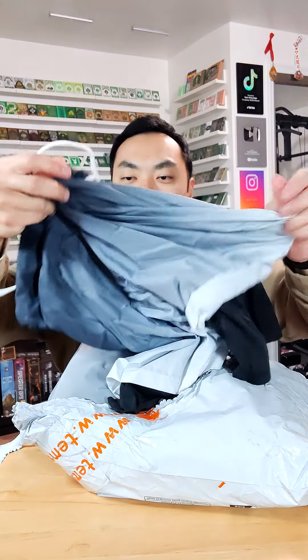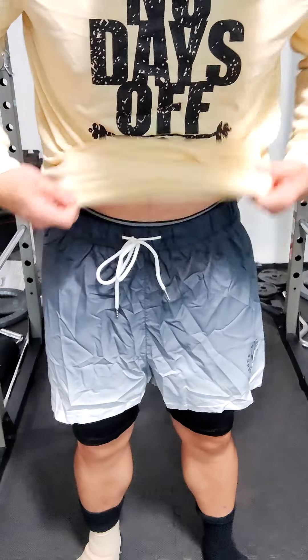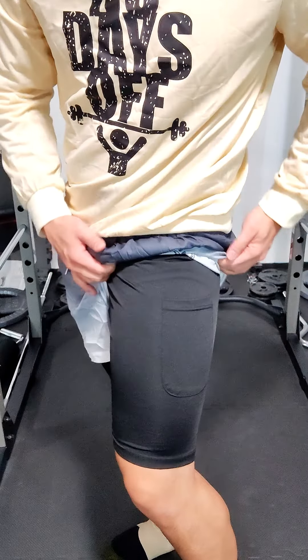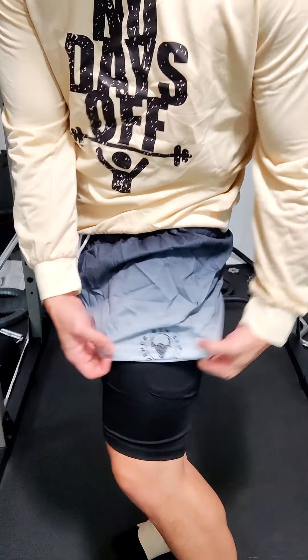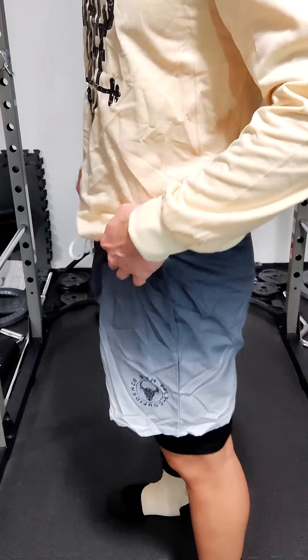What is this? We got some sweet gym shorts. These gradient gym shorts look great. They have a drawstring on the front. My favorite part is the inside lining — they do have a pocket there for your phone and stuff on the inside. Unfortunately, that's the only pocket on these shorts, just the inside lining pocket.